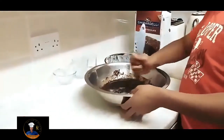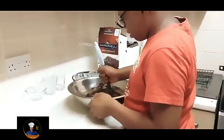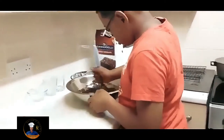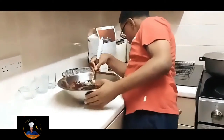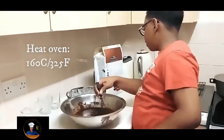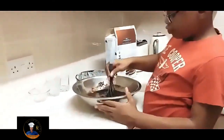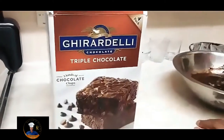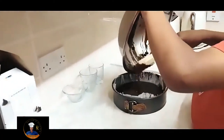It looks like you're having fun! We get to stay up past bedtime. Now we need to put the mixture into the cake pan. Heat your oven to 160°C — that's basically 325°F. If you want to try this recipe, grab one of these boxes from Costco. Let's pour the mixture into the tin now.